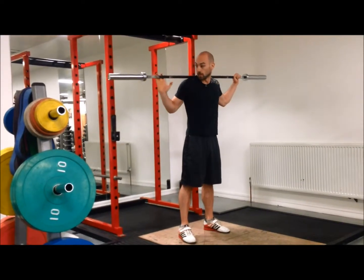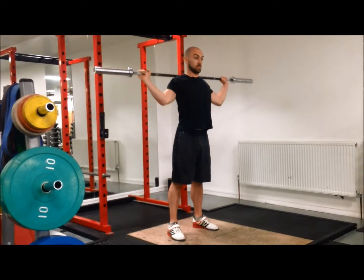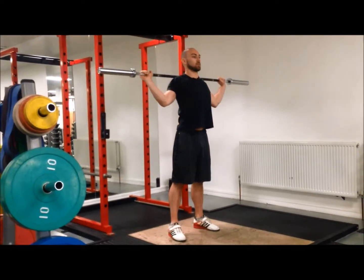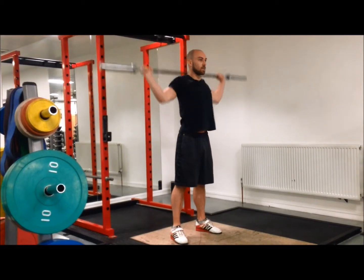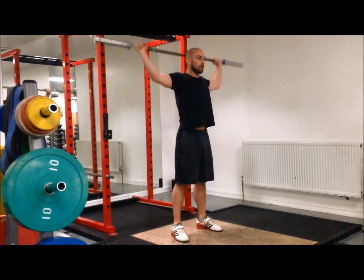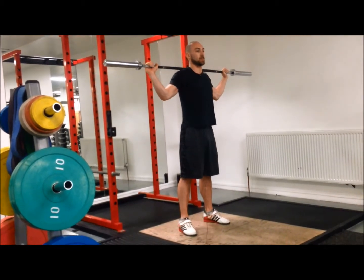I usually stand in my squat stance whilst doing all of this. Press, lock your shoulders down, press, control down, up. I do 8 to 10 of those.